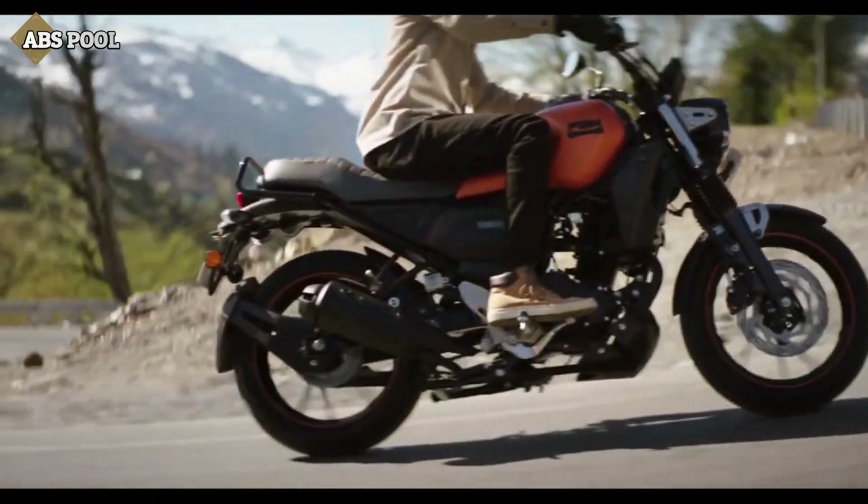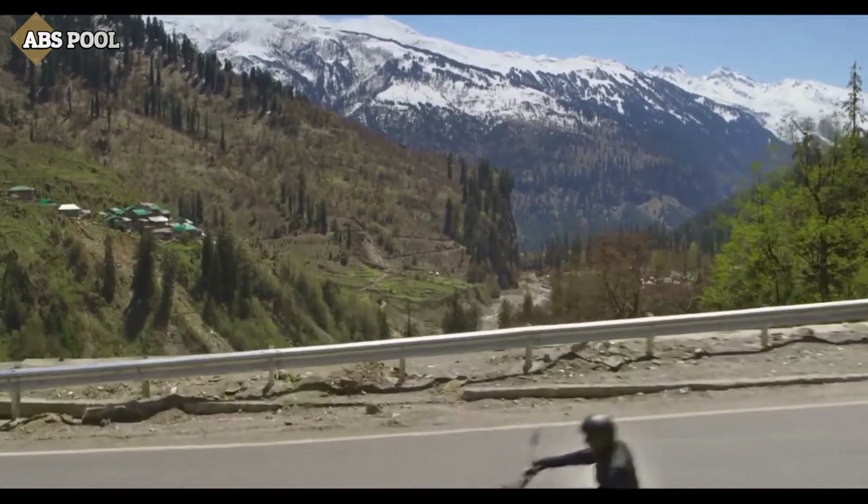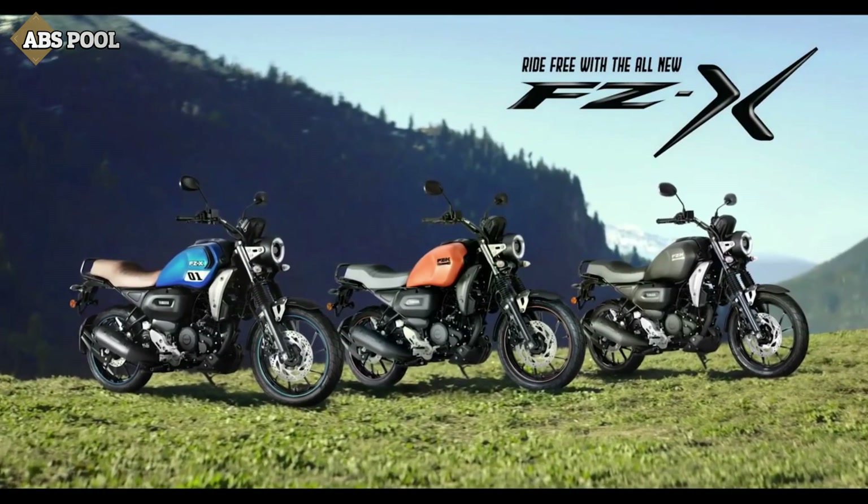That's all regarding the all-new Yamaha FZX. Contact your nearest Yamaha dealer for booking-related info. Thanks for watching.